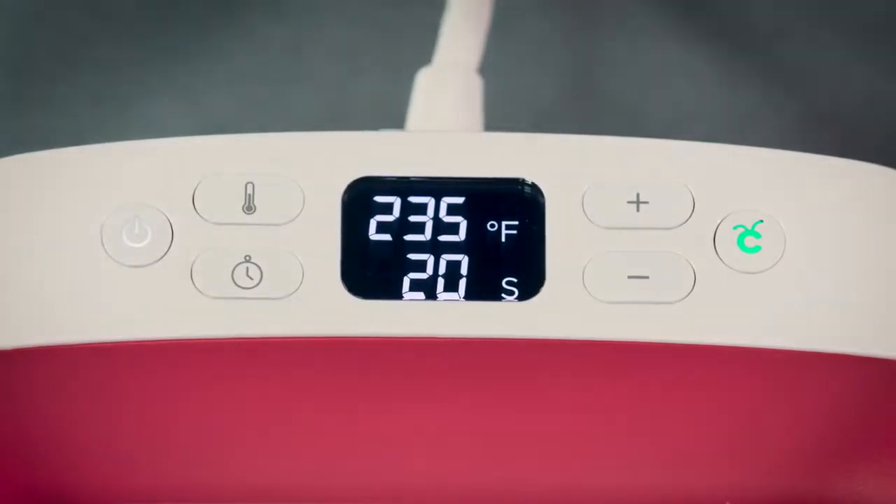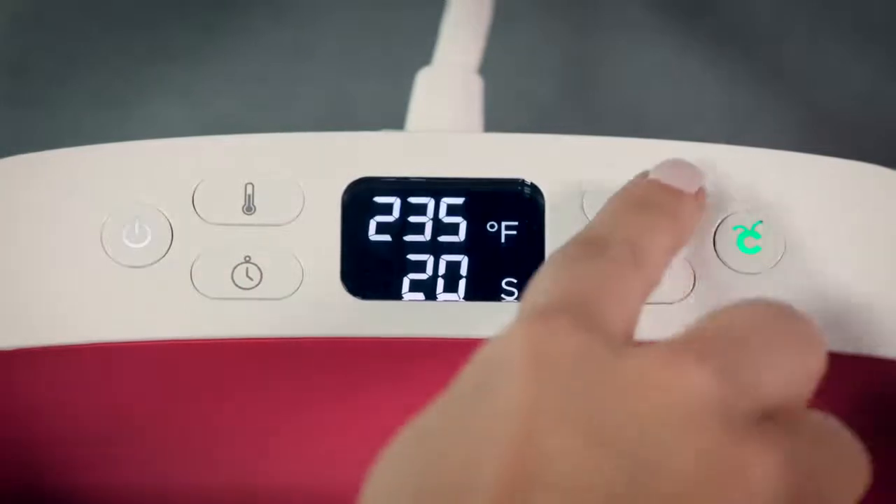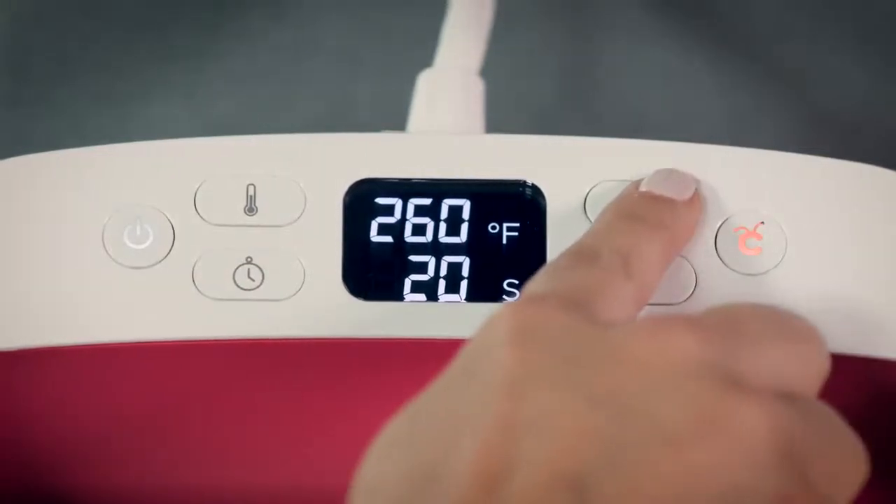To set the temperature, press this button until the numbers start flashing. To speed up the process, hold down the plus or minus to jump in increments of 10 degrees.